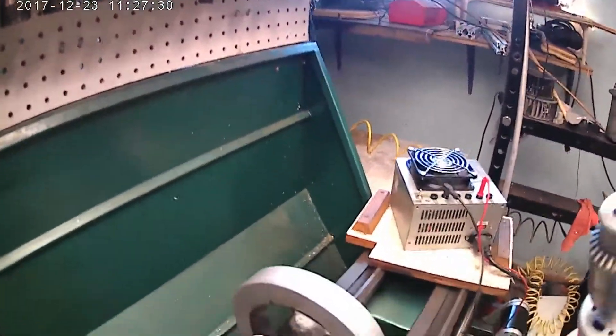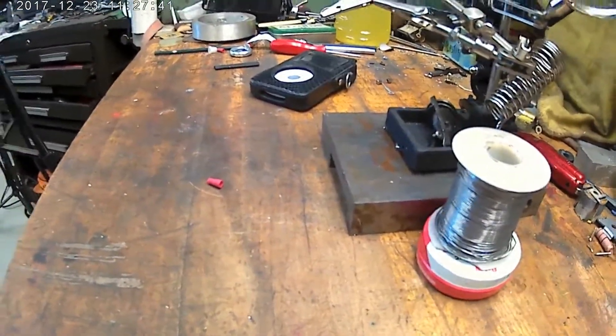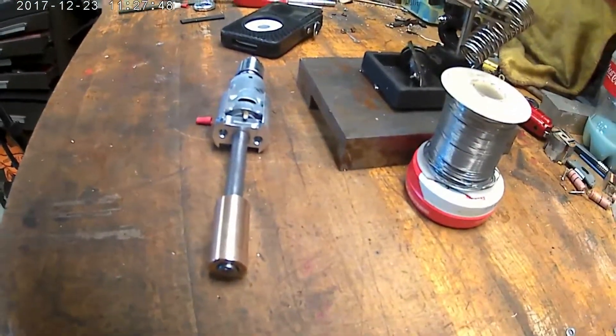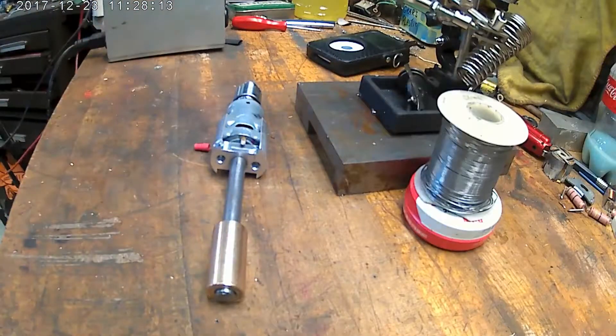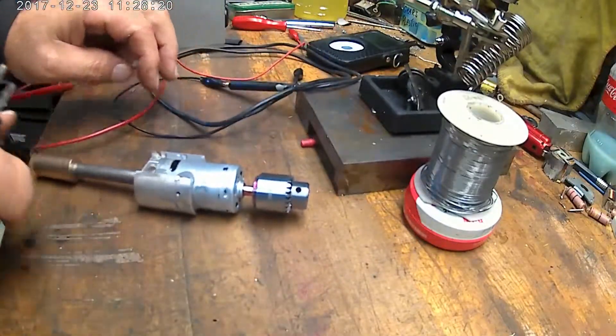I'll hook it up — I'll go over to my workbench because I want to solder the wires on here. I'm going to take and hook the power up to it. Let me get my test box over here, wires around, and plug this in.